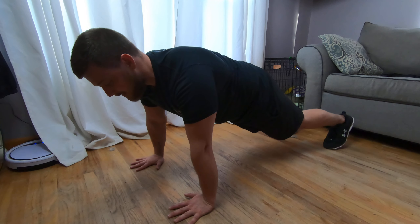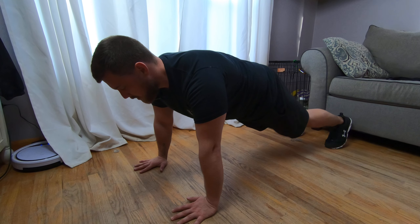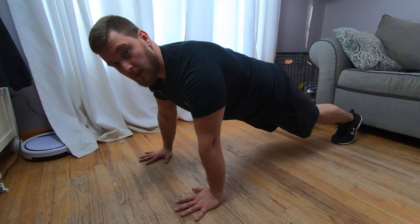Now the goal is to not let anything move. You don't want your hip coming up. You don't want your hip sinking down. Nothing moves, except you're going to squeeze your butt and bring that heel straight up. And you're going to alternate just like that.